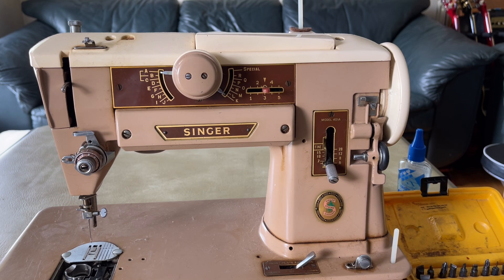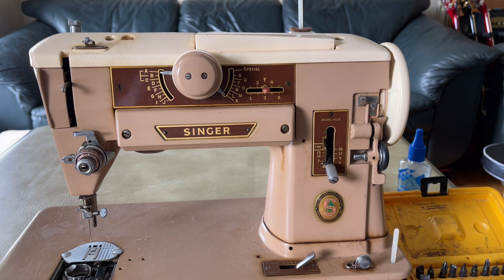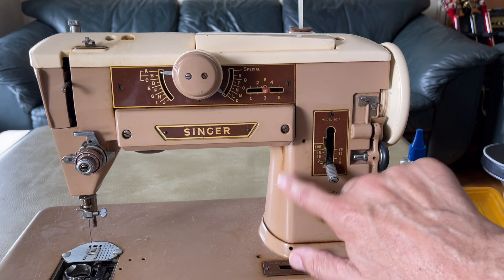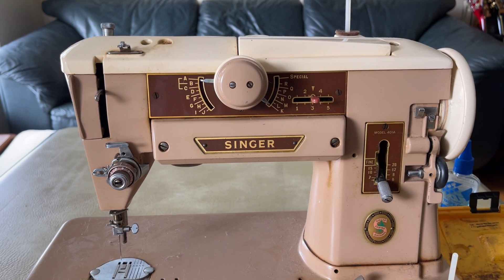For those of you new to the Singer 401A or any singers from this era, this machine is part of what I call an heirloom quality machine. By that I mean it is all metal, it is restorable, you can get parts for it, and if cared for and maintained, this machine literally can be handed down to another generation or two or three. That sounds like an exaggeration but it really isn't — this thing was brand new in 1956–1957 and it's not worn out. I'm trying something different today to show you a new approach to waking up a machine.